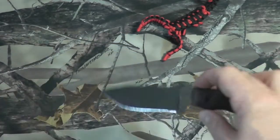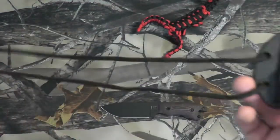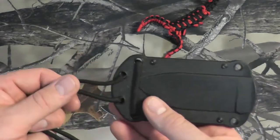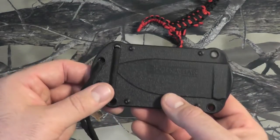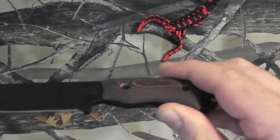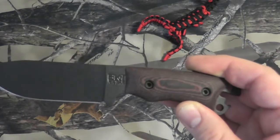It does come skeletonized without handles so you can wrap it with paracord. It comes with seven feet of parachute cord, but that is so you can put it on the sheath and wear it as a neck knife. It is designed as a neck knife. Without the custom handles, it lays nice and flat, but it is a little too bulky to use as a neck knife.